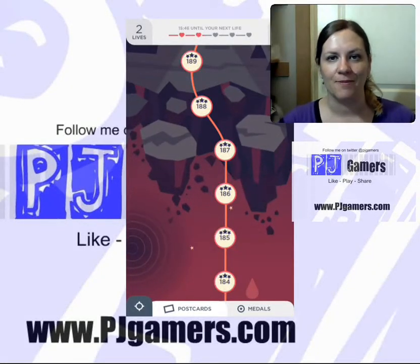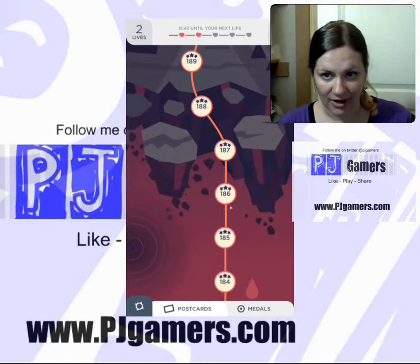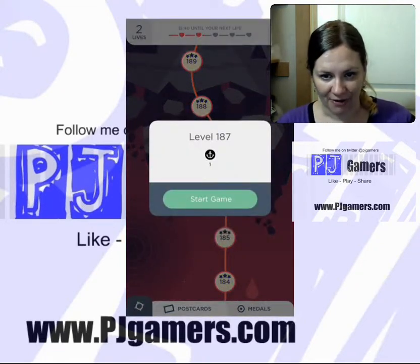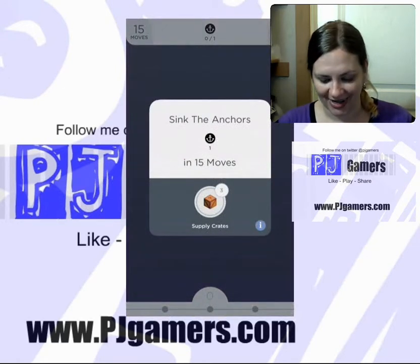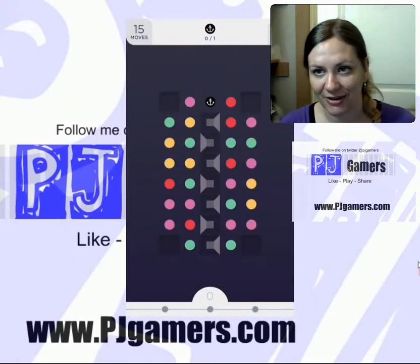Hey guys, it's Jill from PJ Gamers, and we are playing Two Dots level 187. You have one anchor that you need to take down to the bottom in 15 moves, and it's not as hard as it first looks.